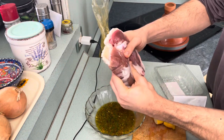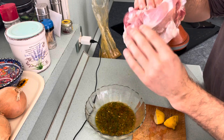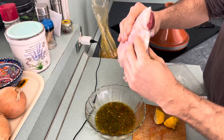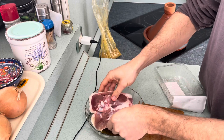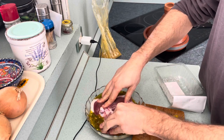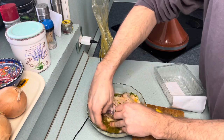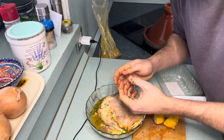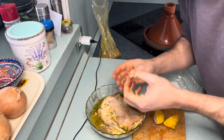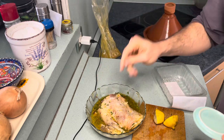Our turkey thighs — they're huge. We got two of them, or just one big one. It's going to take a while to cook to the center of this, but it's going to be tasty. Put it in the marinade bath. Get it underneath the skin as well. Personally, I think this marinade might be a little too watery, but let's see how it tastes in the end. I'm going to hit it with the salt. We're going to put that in the fridge for about an hour.